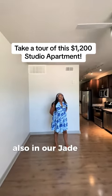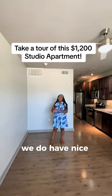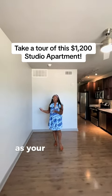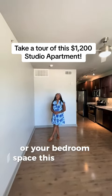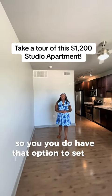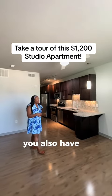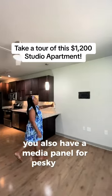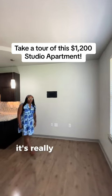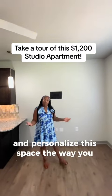In our Jade floor plan, we do have a nice spacious area where you can choose to set it up as your living room space or your bedroom space. This is a studio, so you have that option to set up the area however you want. You also have a media panel for pesky cords and a guide to help you mount your TV — it's really neat that you can customize and personalize this space the way you want it.